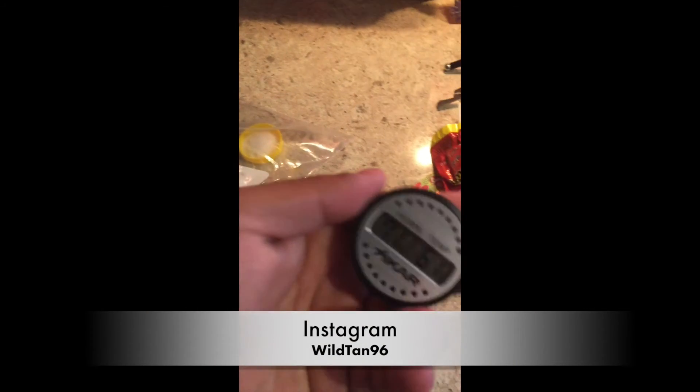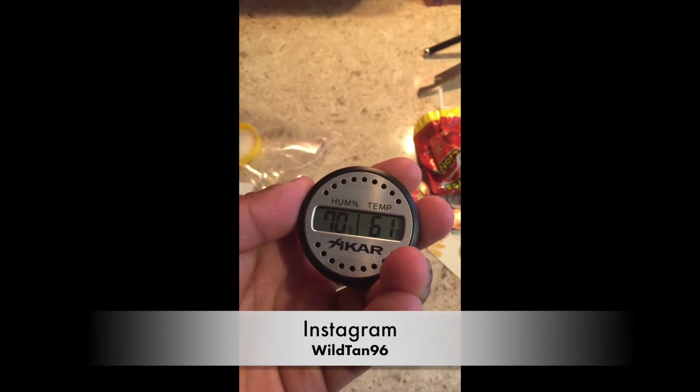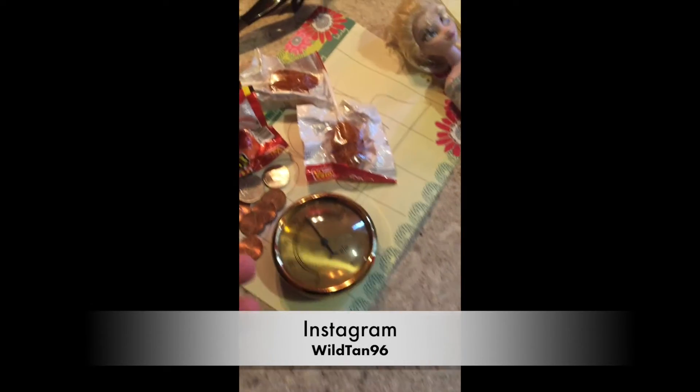So there you have it guys, that's how you calibrate a hygrometer. It's a long time but you're just gonna have to be patient and wait. If you have any more questions, add me on my Instagram at the bottom, and don't forget to give this video a thumbs up. See you guys next time, bye.